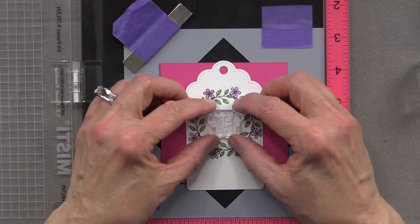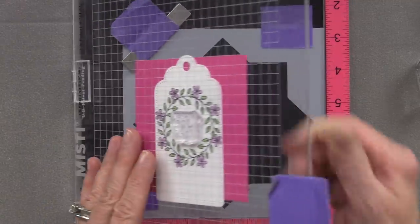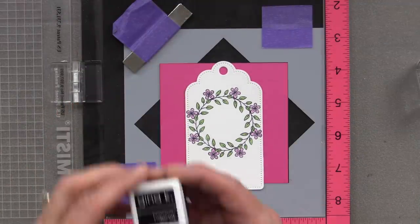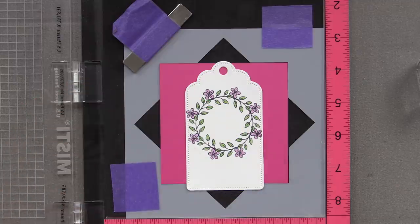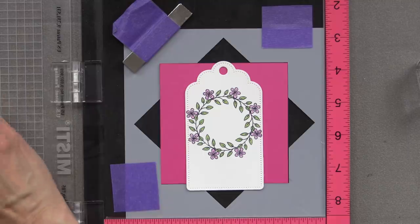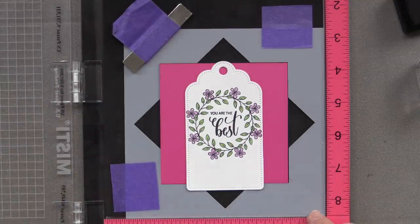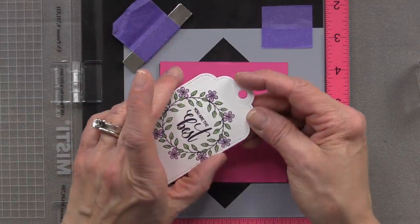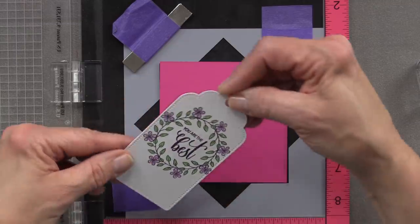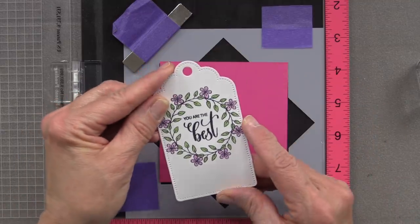I'm going to use the greeting I designed for this stamp set that says 'you are the best,' and stamp that in black onyx ink. As long as that tag is attached to that pink piece of cardstock, everything is going to line up beautifully. Once I stamp that, my wreath is complete. I've attached a pink tag on the back to hide where the Copic marker bled through.